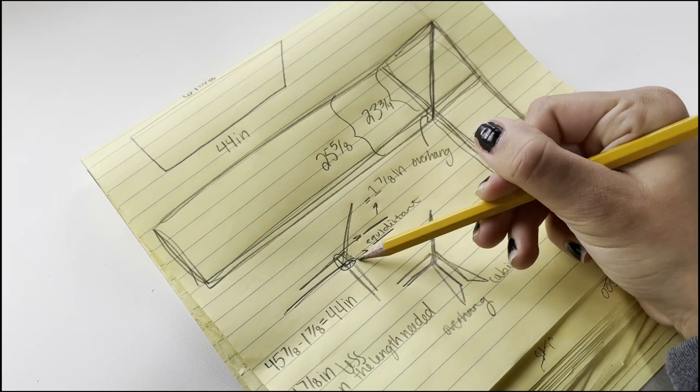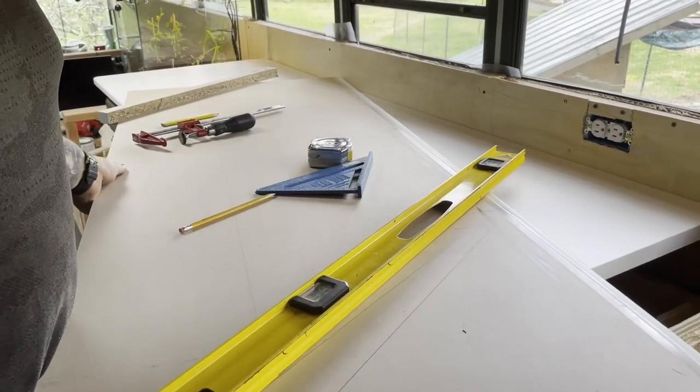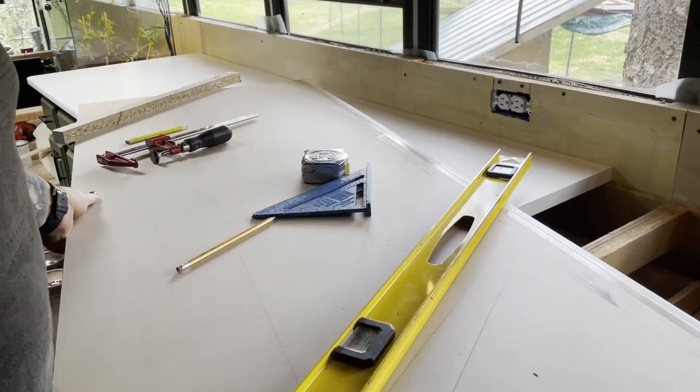Our next section of countertop was going to be at the corner of our L-shape, so there was some math involved in figuring out the angle that we had to create with our cut.